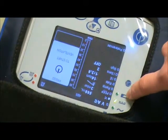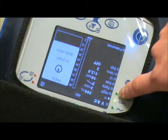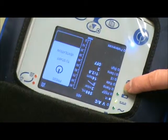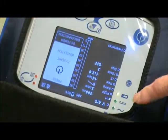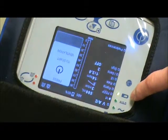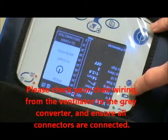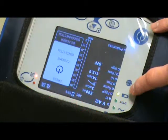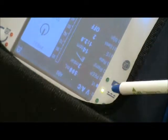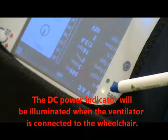The third light with the battery symbol tells you that the machine is running from internal battery when the light switches to that indicator. So now the machine is running on internal battery. If your machine is connected to the wheelchair and the battery indicator lights up, that's telling you the wheelchair battery is not connected or there's something wrong with the wire on the wheelchair.